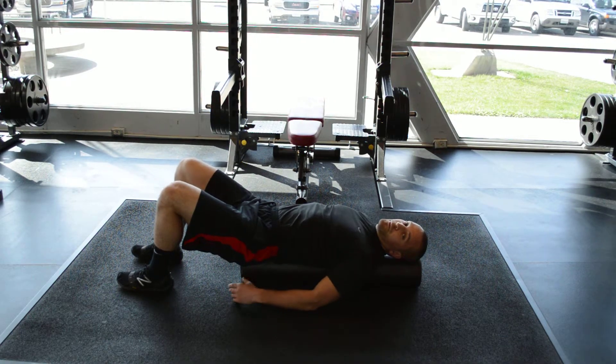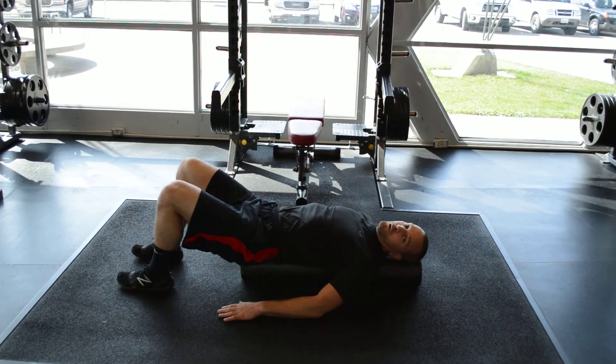If you do not have a foam roller, you can perform the same exercise laying flat on the ground without the foam roller on your back.